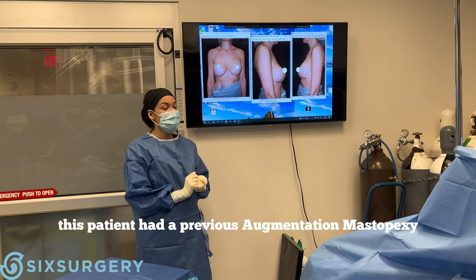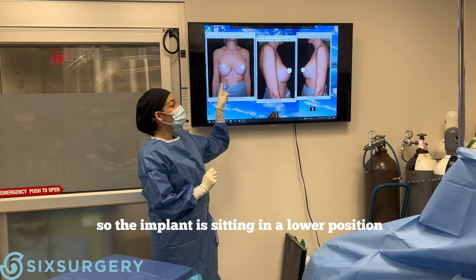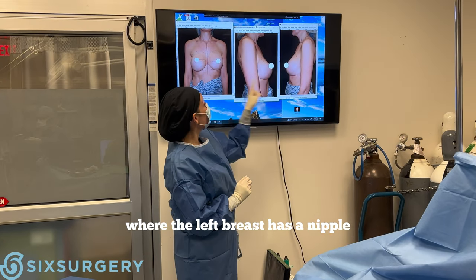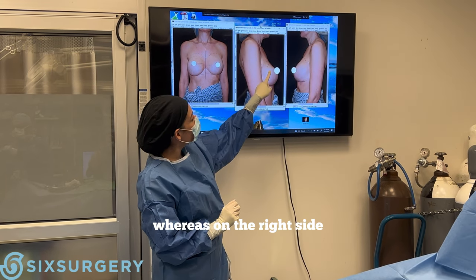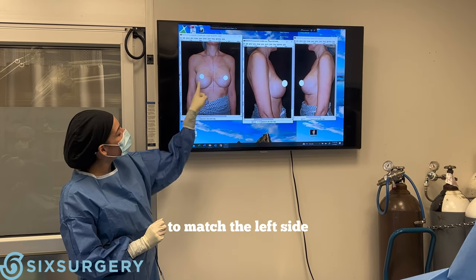This patient has had a previous augmentation mastopexy. The left side is looking beautifully, nicely supported. The right side has lost a little bit of the support, so the implant is sitting in a lower position. You can see this more on the lateral view where the left breast has the nipple at the apex of the fullness of the implant, whereas on the right side most of the fullness is sitting below. So we're going to try to repair the capsule just to move the implant up a little bit higher to match the left side.